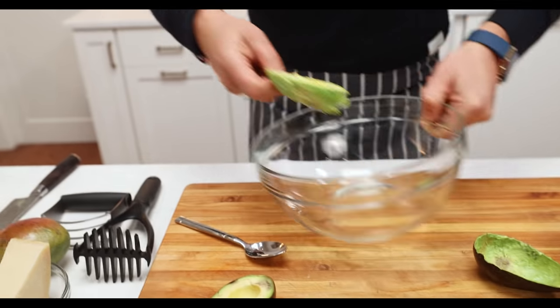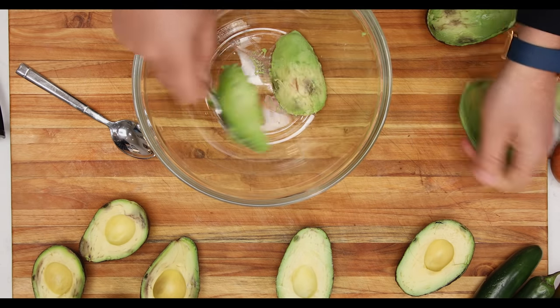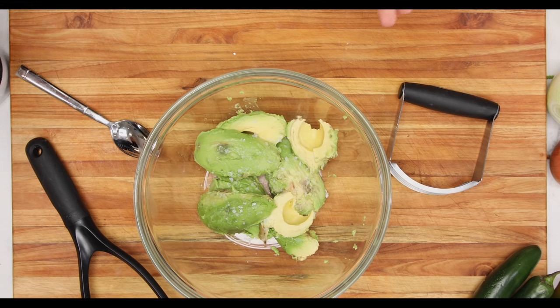Grab a bowl and scoop it out into the bowl, because we want the avocado chunky. Remember, avocados don't have salt, so you need to add salt. They don't have acidity either, so we need to add acidity.